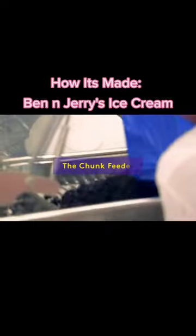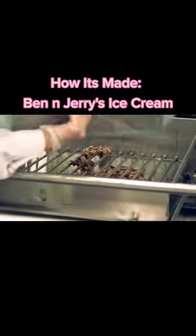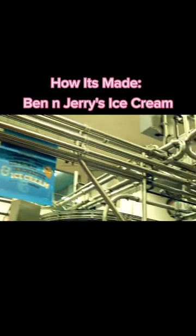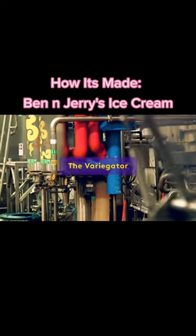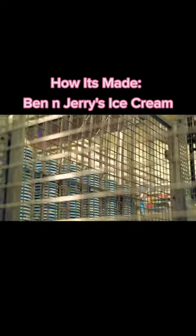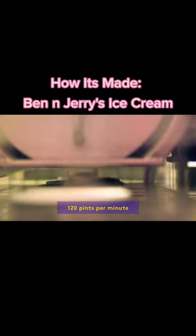To make chunky flavors, the ice cream takes a turn through the chunk feeder. Swirls of fudge, caramel, peanut butter, and other flavors flow through a variegator and get injected into the ice cream. The flavors are dispensed into pint containers using an automatic filler, a machine that fills 120 pints per minute.